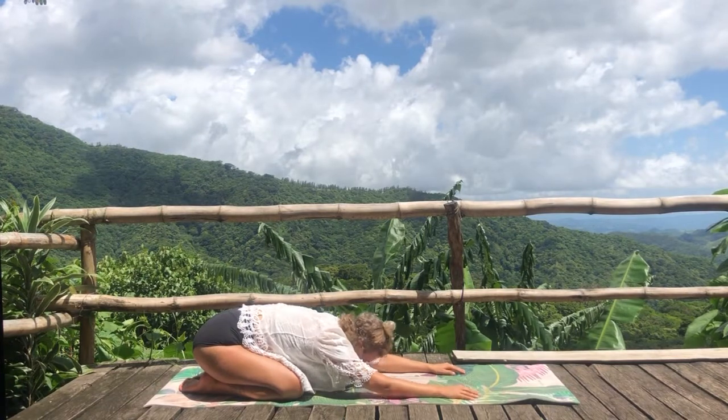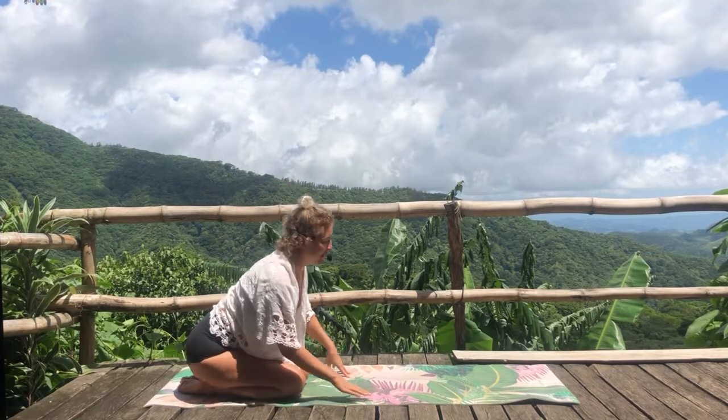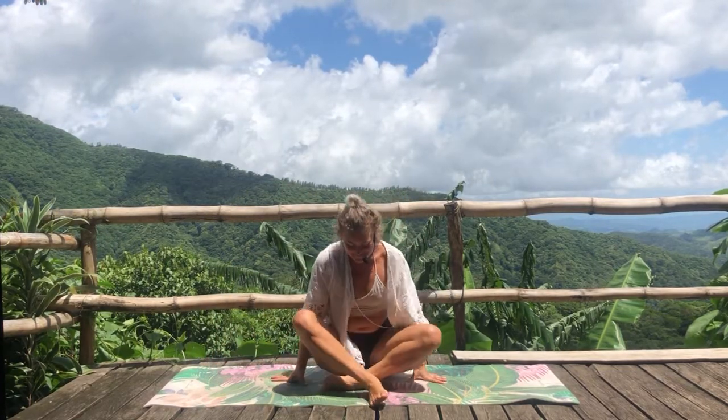Slowly from here, start coming up to a seated position. I hope you can hear the birds that are singing so loudly here. Come into your comfortable seated position. Relax the shoulders down and lengthen your spine. Then bring your awareness to the heart center.